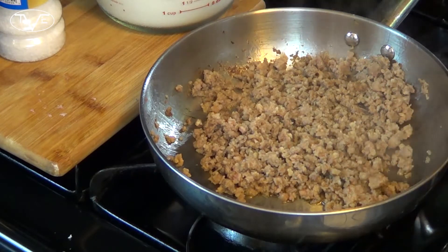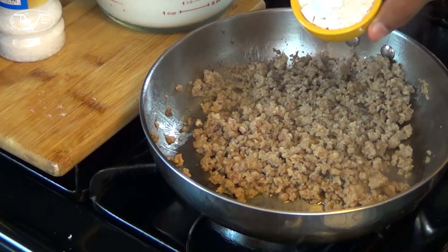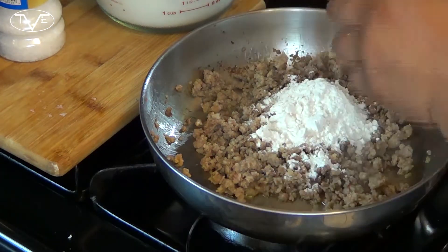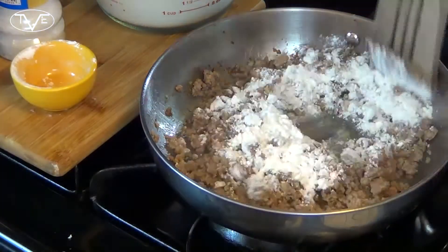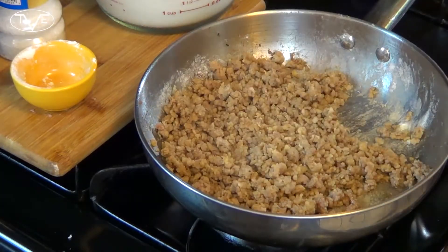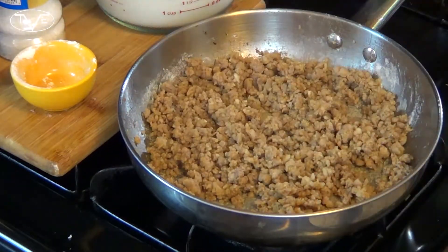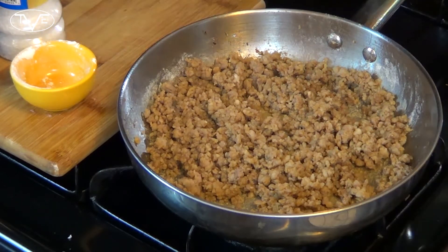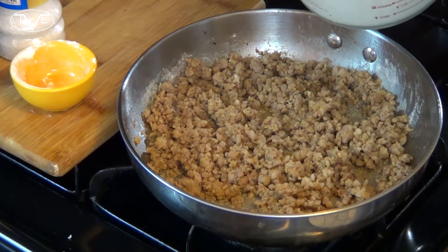Once my sausage is nice and brown, I'm going to take my three tablespoons of flour and pour that in. I'm going to mix it together and let it cook for a couple of minutes. Now after about three minutes, I'm going to go ahead and add my milk and stir this all together.